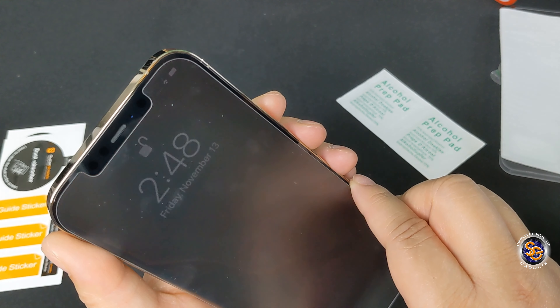Here are some of the features you'll get with this screen protector: anti-fingerprint, ultra clear, real glass, extreme sensitive touch, a surface hardness of 9, and oleophobic coating.